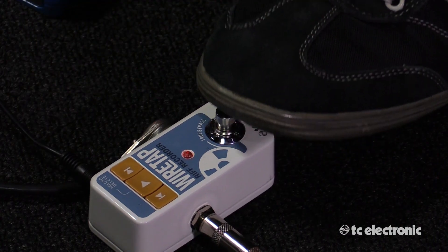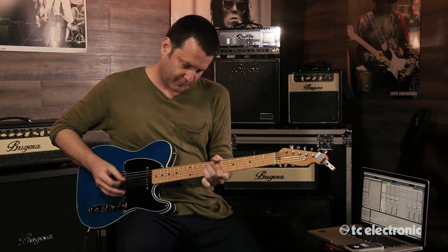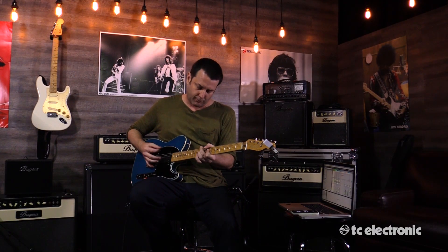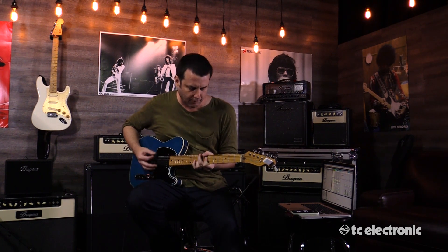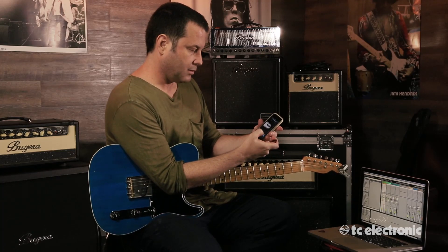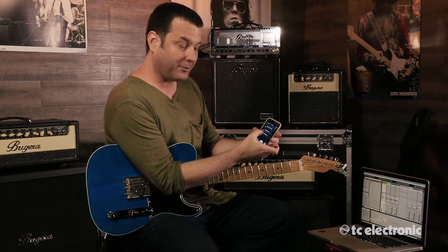And maybe one more. So at this point I have three riffs inside the Wiretap. Let's go ahead and look at those, and we can sort of audition them to see which ones we like.